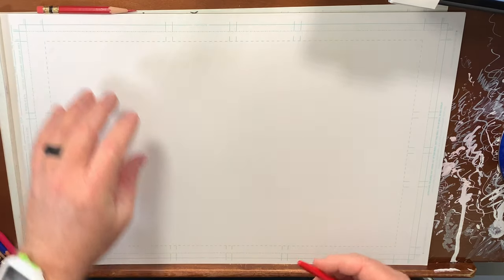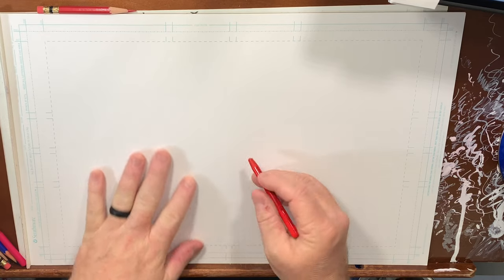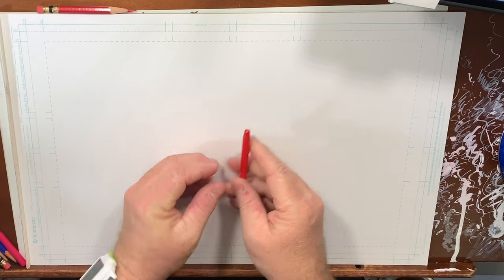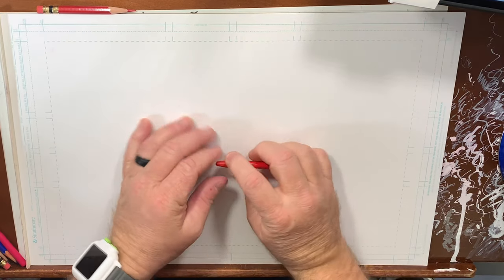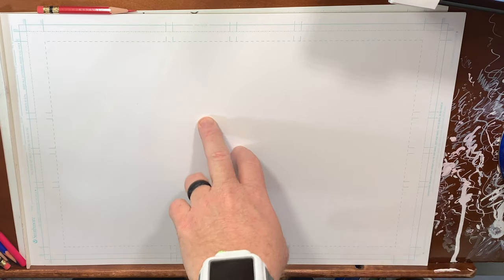So this morning I'm going to be working on a bristle board with the Koh-I-Noor Progresso pencil. I've been using this a lot just because it's easy and quick, and I really like the overall feel of the Koh-I-Noor pencil on the bristle board. The fact that it's woodless means I can get nice variation of line weight, as well as shade it if I need to — and I forgot my glasses.